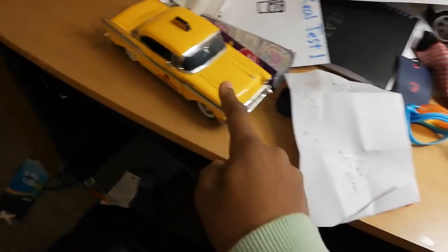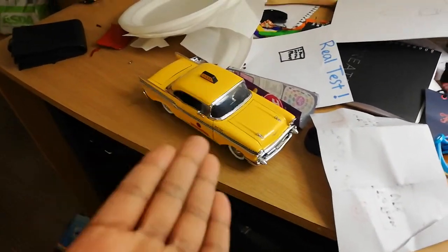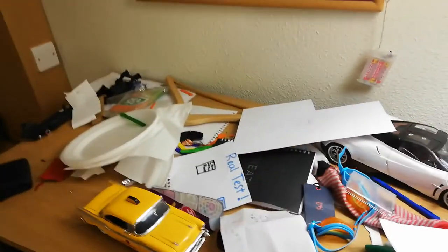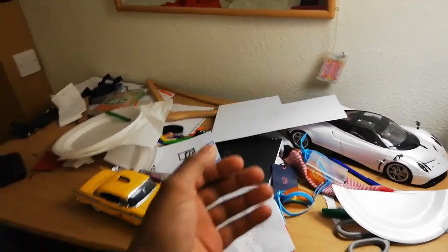Yo guys, today I'm going to review my 1957 Chevy Bel Air, but before I show you all the information about the car, let's tidy this disgusting desk — it's full of papers and socks and just sweets, it's just crap, so let's get rid of it.